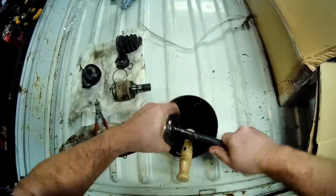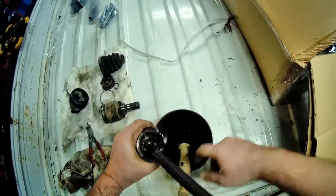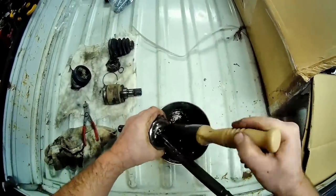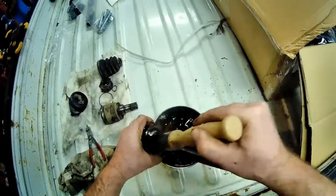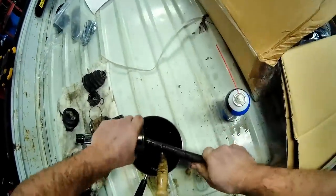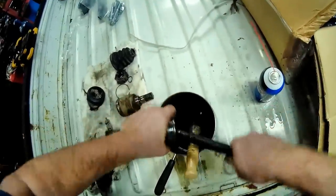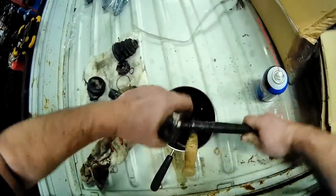I used to have a parts cleaner — I wish I had one now. You can hear and feel there's no grime at all in there.